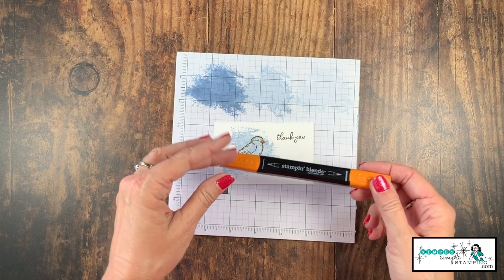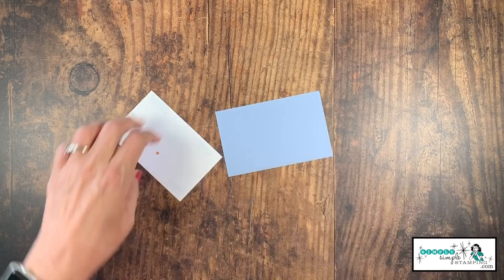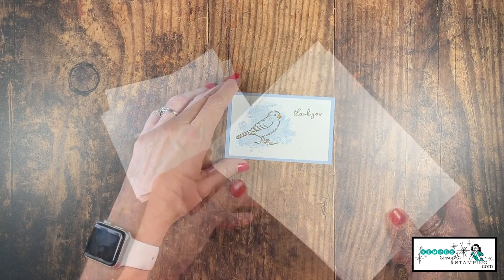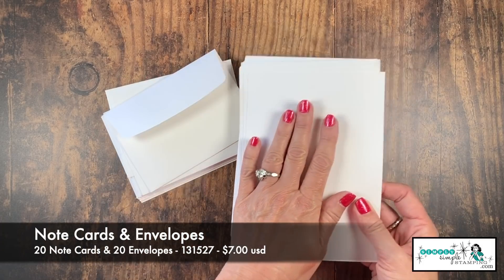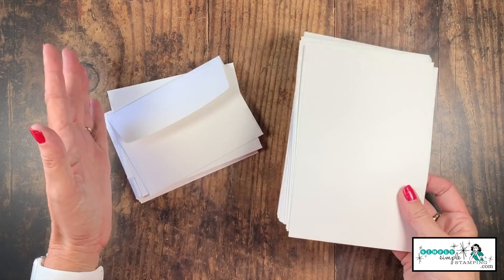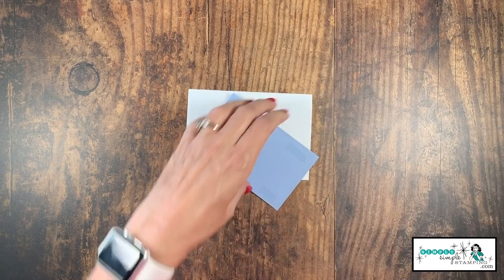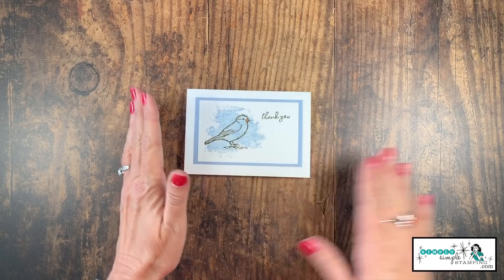Now if you don't have the stamp and blends, your markers are going to work just fine. I can now layer my bird on a piece of seaside spray that is cut two and three quarters by four and a quarter. I am a huge fan of note cards and envelopes — you get 20 note cards already scored and ready to go with the matching envelopes, so everything you need to make 20 cards. I can take that focal image and notice that flash cards fit perfectly on my note cards.